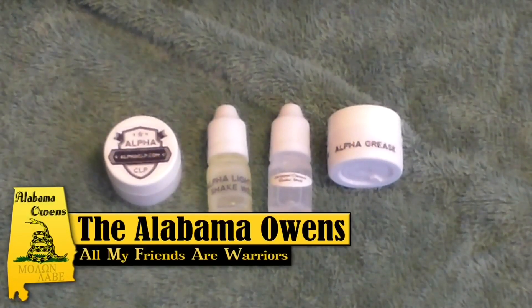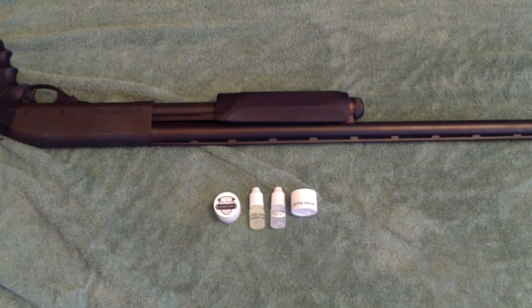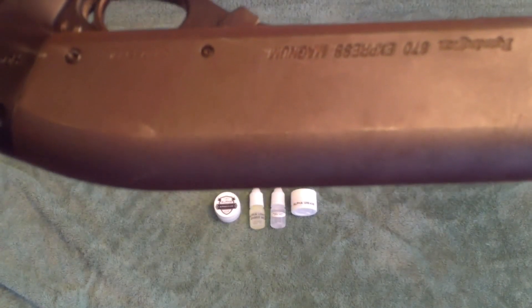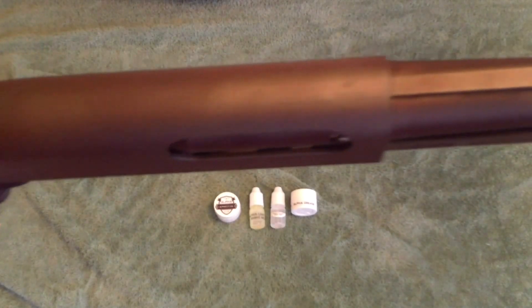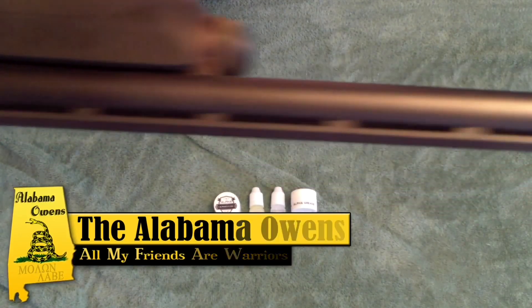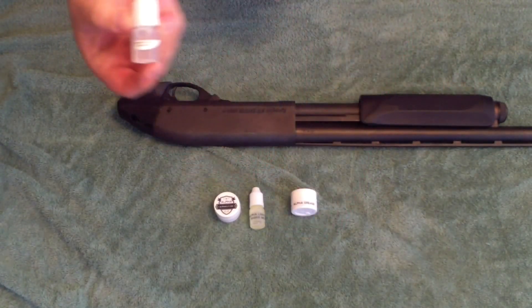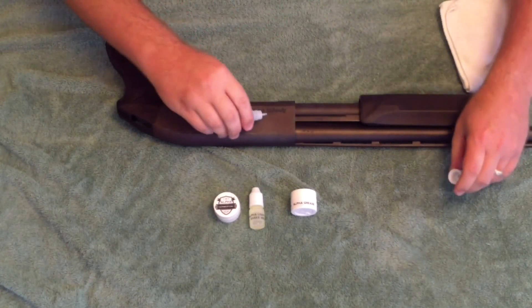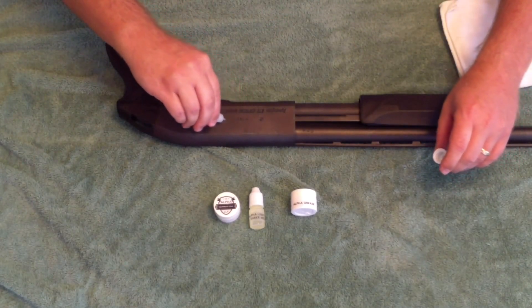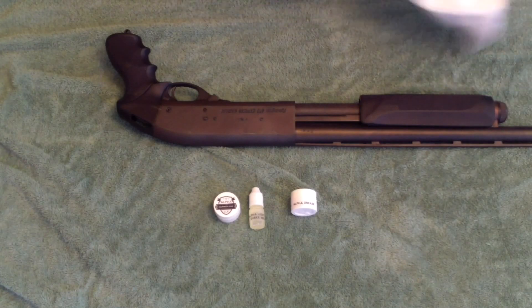You can see here the Alpha CLP sample pack I've got — it has the CLP, the light oil, the stripper cleaner, and the Alpha grease. Let's take a look at my Remington 870; as you can see, it does have a little surface patina, a little surface rust. So we're going to see how the Alpha CLP does at cleaning that up and making it look better. We're going to start off with the stripper cleaner, put that directly on the gun metal, and see how it does at cleaning off this surface rust and any other oils or chemicals on the gun.